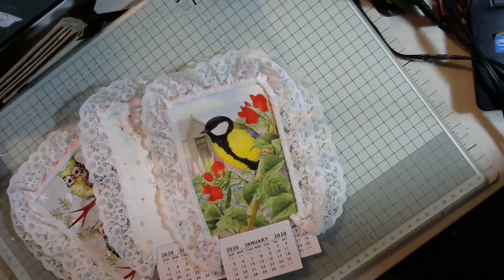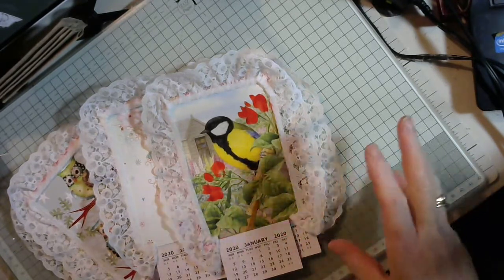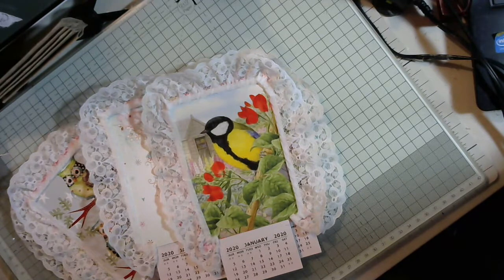Hi guys, welcome back to the channel. This is another project show of what I've been doing. As some of you have already seen, I do make calendars to send out for happy mail and things like that.